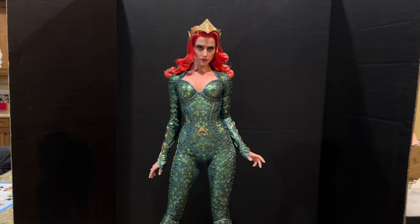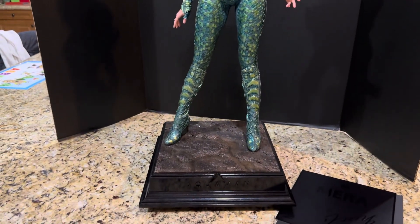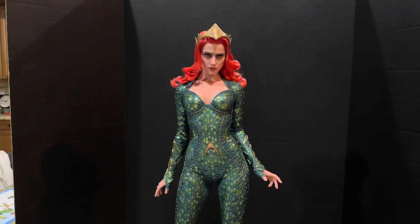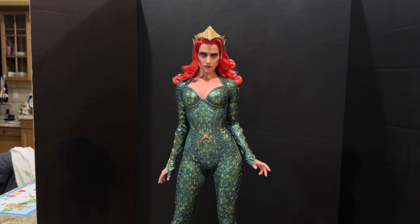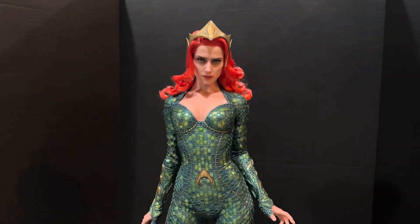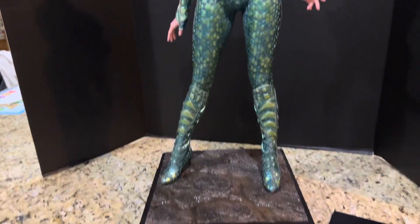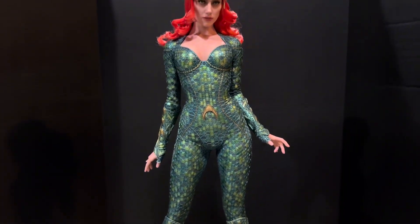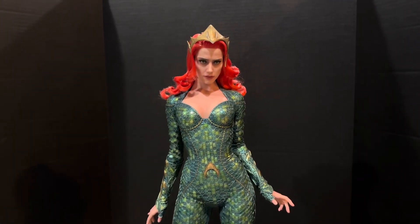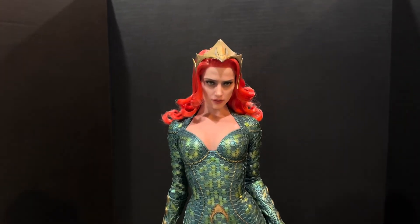Hey everybody, welcome to another video review. This is of the J&D Studios 1/3 scale hyper-realistic statue of Mira from Aquaman, as portrayed by Amber Heard. It's been a while since I've done an actual statue review of this magnitude. I've had her for close to a year, but you know, you have to get the right frame of mind to do a review with the justice it deserves of something so amazing.